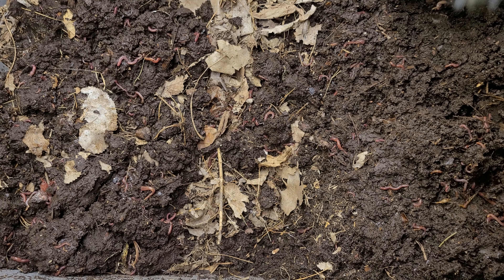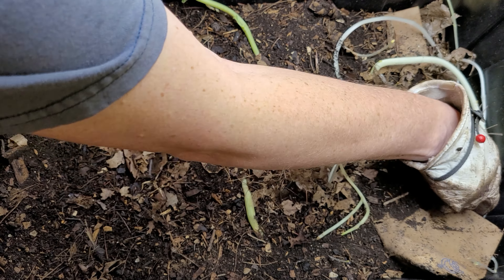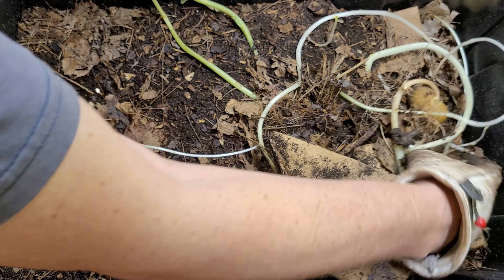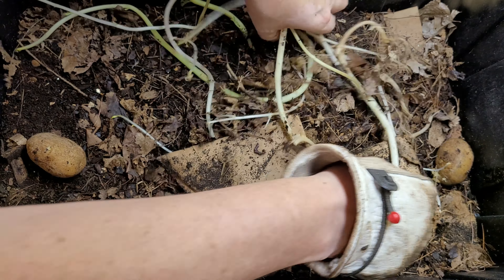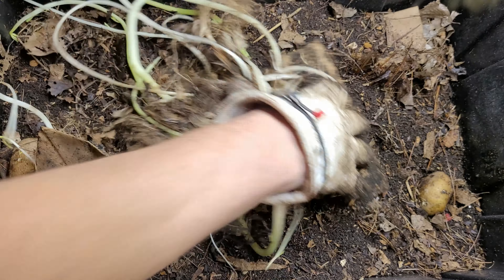All right, let's check on the mariner bin. In the mariner bin you can see I've got something growing in here and that's from a potato or a couple of potatoes I had thrown in this bin — they started growing. I'll just take all that vegetation off and move that stuff over to the side.